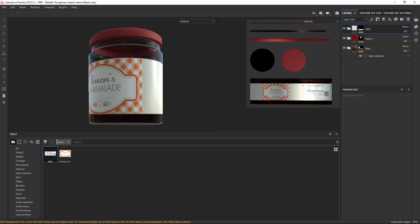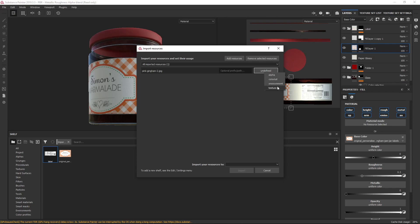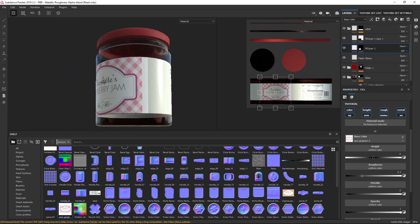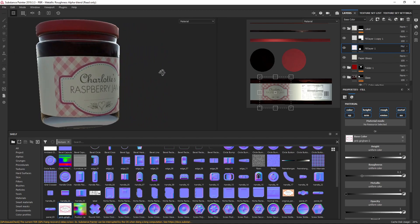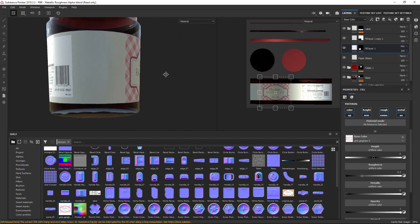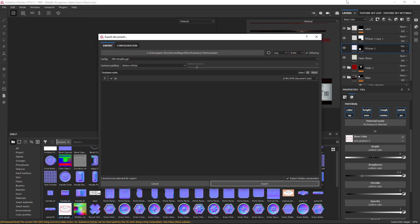I've actually just realized I used the wrong texture — I used the marmalade label but I wanted the raspberry one. So I'm going to open that up again, go to that fill layer, and drag the raspberry texture in instead. You can save and swap these layers around like so — you can actually change it to whatever you like. I'm going to do that as a Multiply blend mode. There we go — we now have our perfect label all the way around the jar.